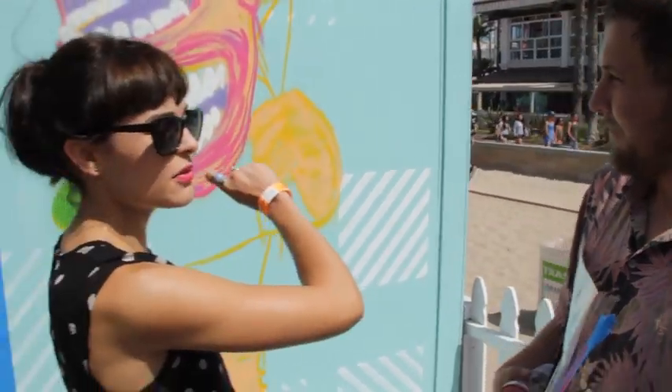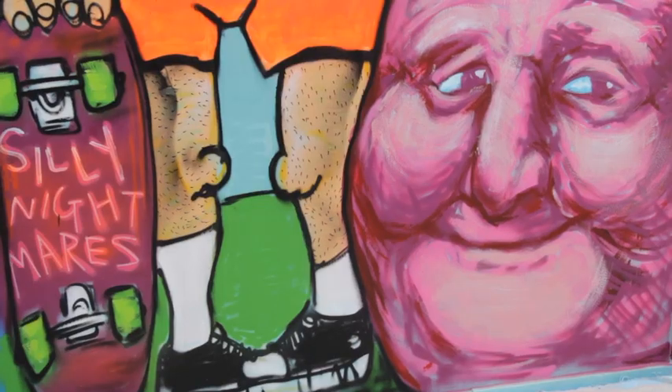Do you do a lot of live painting in front of people watching, or is this kind of new for you? This is new, but it's nice. I kind of like the fact that people can come up and I can talk to them, and I don't have to worry about cops or anything like that — you're not tagging the street. Yeah, I'm not. There's no big threat.